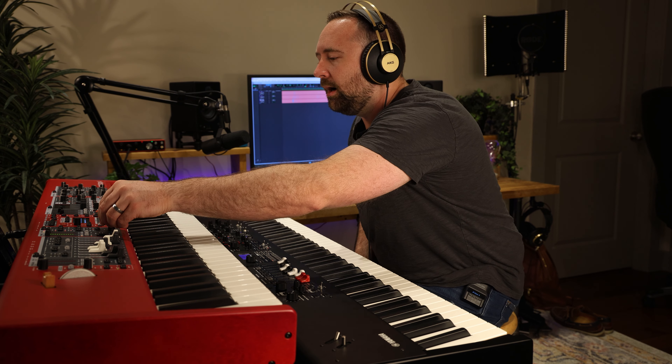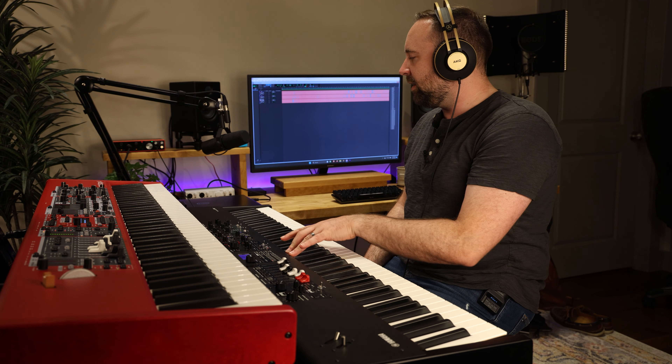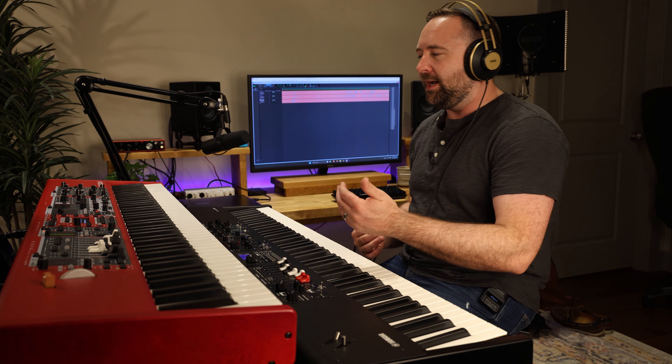I'm going to play a little bit more — let's do the Grand Imperial on the Nord Stage 4 and the C7 on the Yamaha YC. I'm going to play this video out, but I hope this was helpful. If you're trying to decide between these two, or you're just curious how the sounds compare on the piano section between the Nord Stage 4 and the Yamaha YC, hopefully this video was a fun one. Let me know what you think in the comments below. I'll be doing other comparisons between the electric pianos and the organs, so stay tuned. Thanks for watching, stay inspired, and keep making that music.